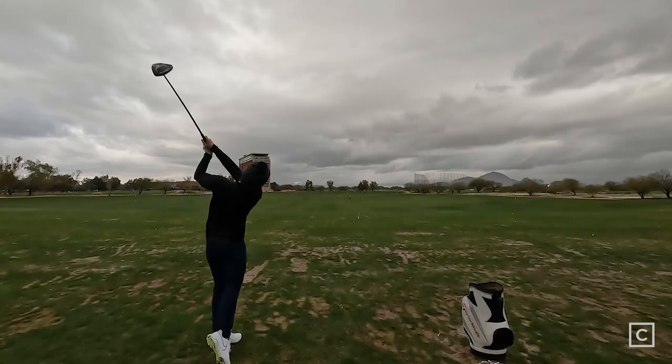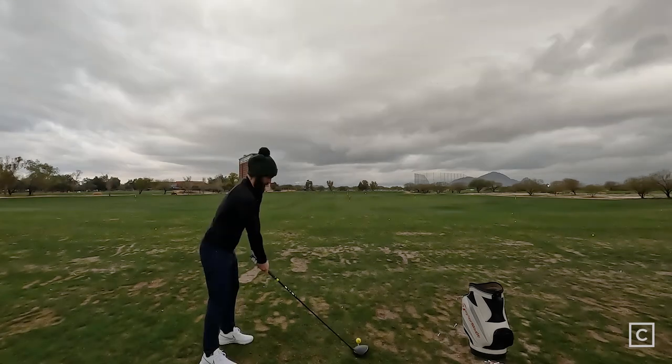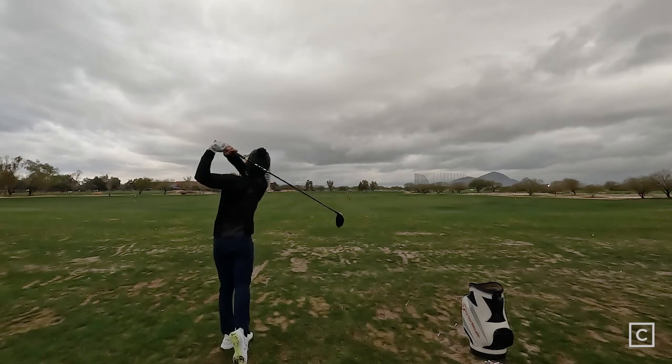The only drawback to this club for me was honestly the feel of it — that was the only thing about the driver I was not a fan of, and again that's just me personally. If you're a fan of the Rad Speed or have played Cobra for a few years, you're absolutely going to adore this golf club. It checks every single box, but for me personally the feel of the club was a little bit unsatisfactory.